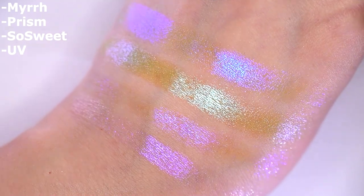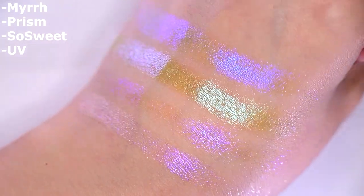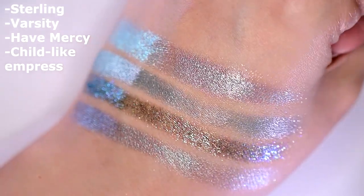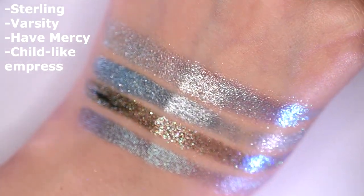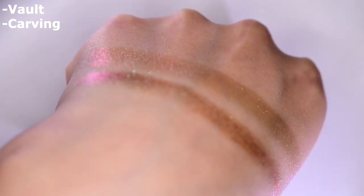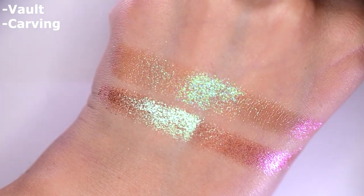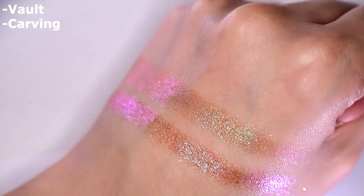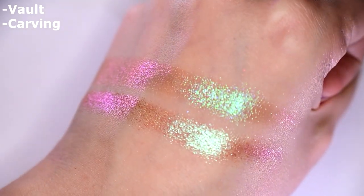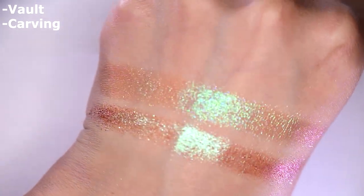Next, this is Myrrh with Prism from JD Glow, So Sweet from Shine by SD and UB from Cleona — none of these really compare. Next, this is Sterling compared to Varsity from JD Glow, Hapmer City from Touch of Glam and Shalak Empress from Pretties for Your Face — none of these are the same but Varsity comes close. Next, this is Bolt compared to Carving from Cleona. These two look very very similar — I was like, are they just releasing Carving again? But Bolt has a more vivid shift. There's something about Carving where the particles themselves seem to have the base color rather than a true base.